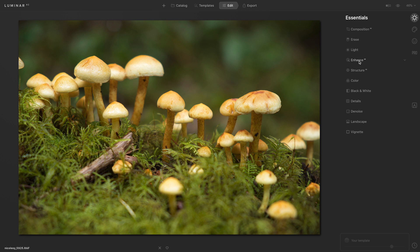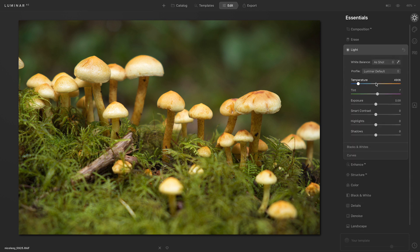I'll begin by going over to the light tool. I'm going to head down to the tint slider and move it to the right. This adds magenta to the photo, which is the opposite of green, and there was a lot of green in the image.